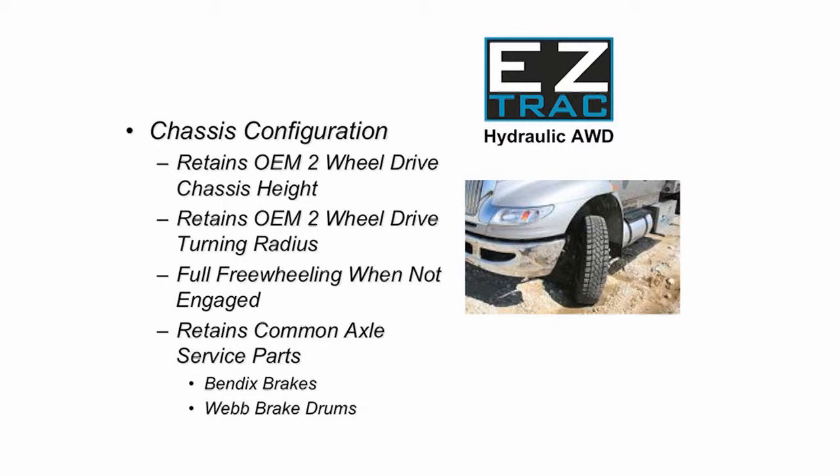And while speaking of hubs, the brakes are standard Bendix design and the brake drums are web, all commonly available through your truck dealer or truck parts jobber.